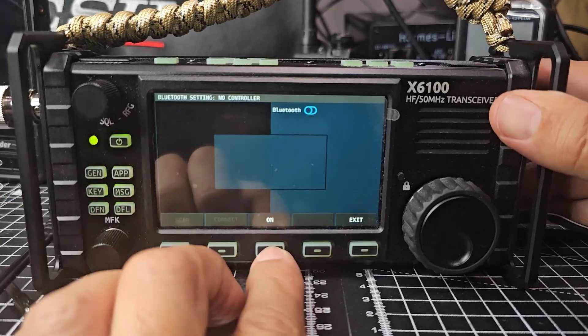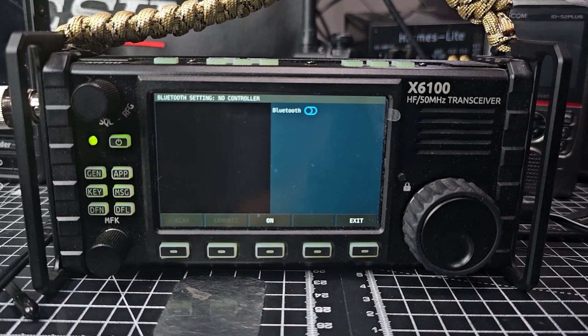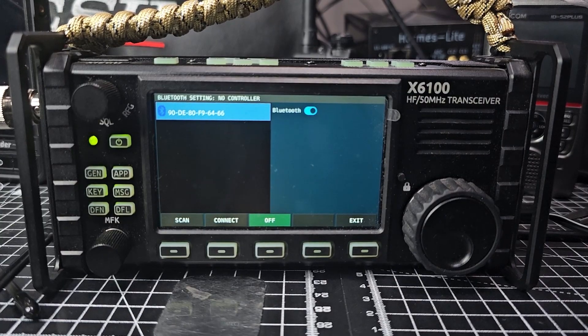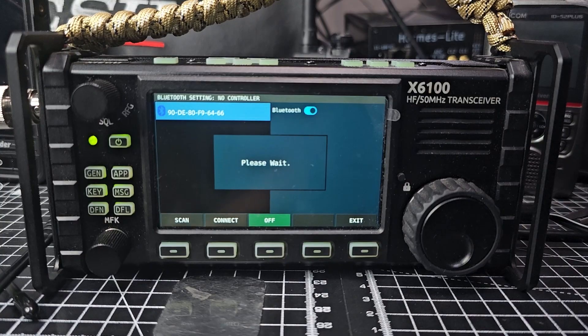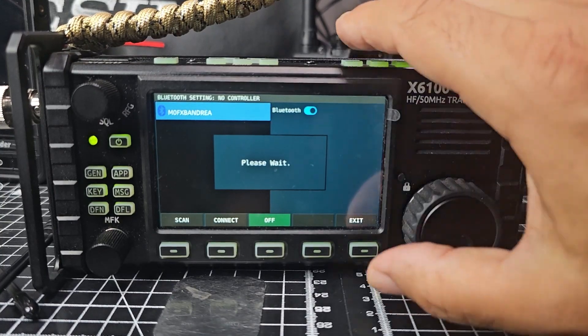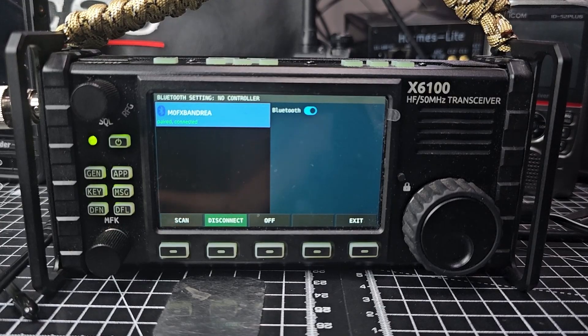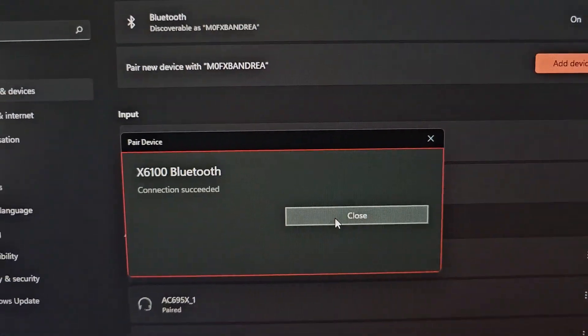Let's look at Bluetooth. Turn it on with the on button here. See if it picks up anything. Yeah, it's found a couple of things - my Bluetooth is on on my computer. Hit Scan, then Connect. Yeah, that's my computer. We can connect it and then use programs like WFJU etc. My computer has just told me it's connected - I'll show you, that's my Windows PC now connected. We'll see what different things we can do with that.